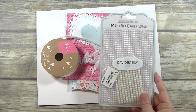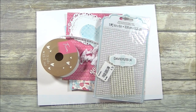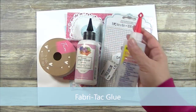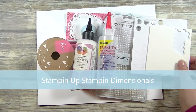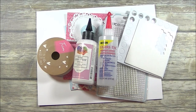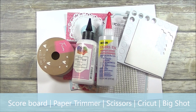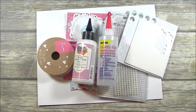I'll be using some Adhesive Pearls by David Tutera, my Art Glitter Glue, my Fabric Tack Glue, my Dimensionals, and I'll also be using my scoreboard paper trimmer and scissors. For some of the pre-work and the cut pieces that you've already seen, I used my laser printer to print and my Cricut to cut some of the elements. I also used my Big Shot for the die cuts.